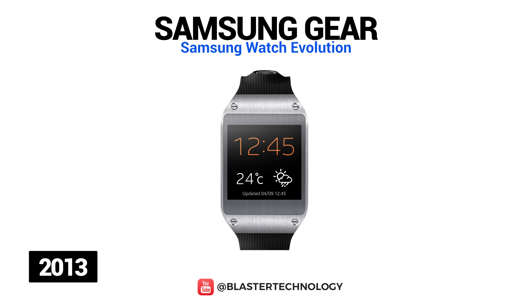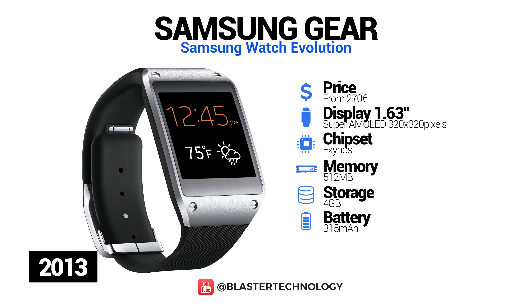Samsung launched in 2013 a smartwatch compatible with all Samsung Galaxy smartphones and tablets running Android 4.3 or later. Samsung Galaxy Gear has a dual-core processor, 4GB internal memory and 512MB of RAM. The watch also has a 320-pixel Super AMOLED touchscreen, a speaker, two microphones, and a 1.9-megapixel camera with autofocus and 720p video recording. To charge, the watch must be placed in a case equipped with a microUSB and an NFC tag to configure the device.